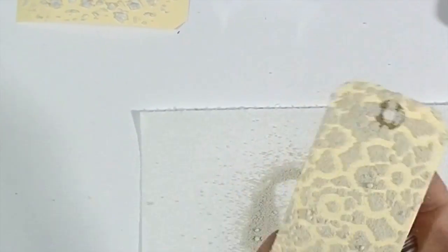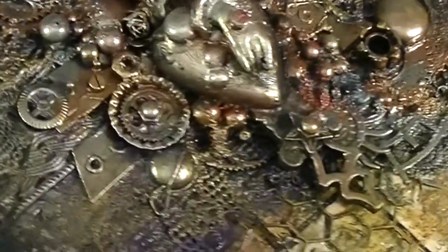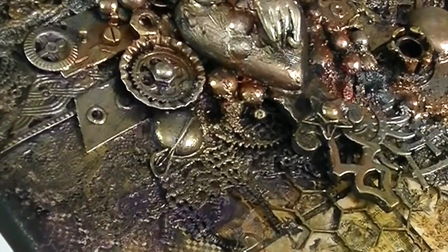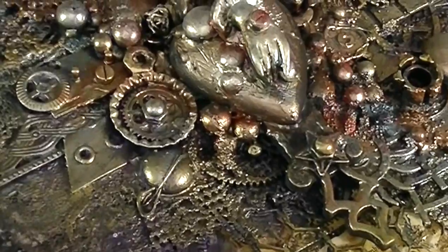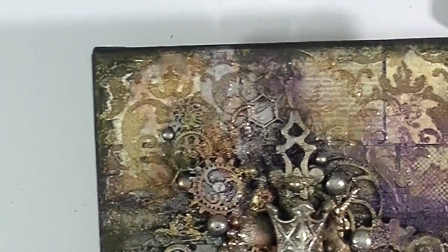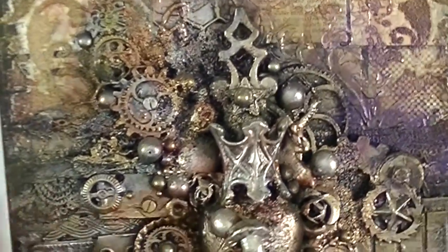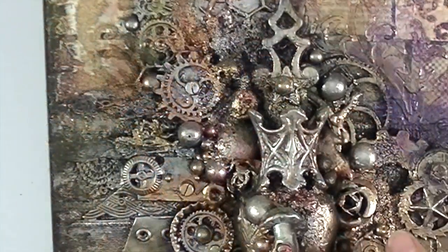You can see a similar effect to the one I just showed you on this project. I was using a damask stencil and here you can see Mini Artstones sprinkled on top, and then I was using sprays and paints. This is a really, really rewarding effect — really beautiful. One of the most important things you can use Artstones for is filling the gaps in your projects. You can see on this canvas that I was using pearls and Artstones of different sizes to fill the spaces in between my embellishments.